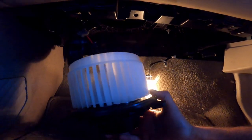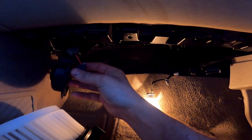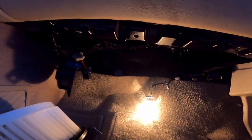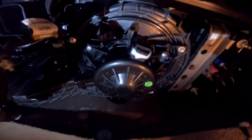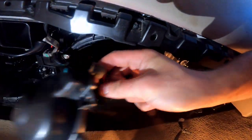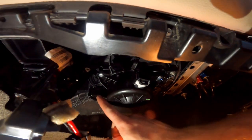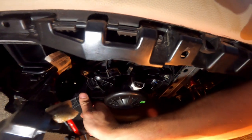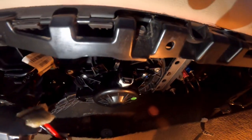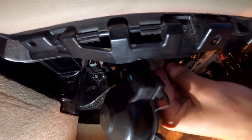We're gonna put the blower motor up first, leave this hanging, and then put the three bolts back in here, and then the two on this cover after we plug it in. Alright, we've got those three bolts back in and we have the plug that we need to plug in right there. When you wind this up, you want to make sure you line that up and get it clipped on — that'll be a key part, as it goes on a specific way.